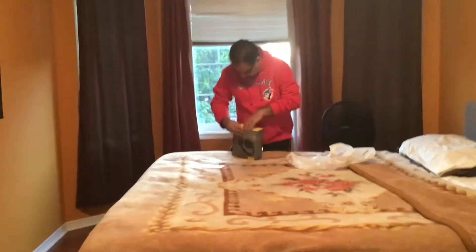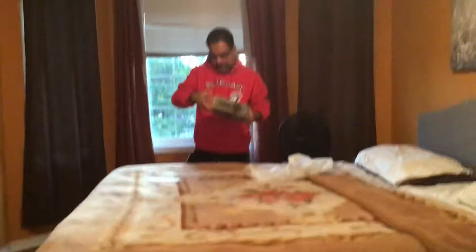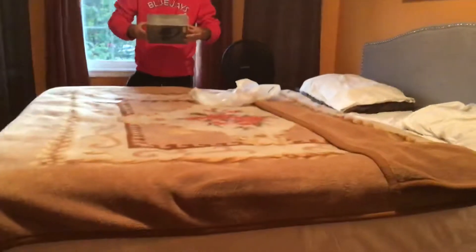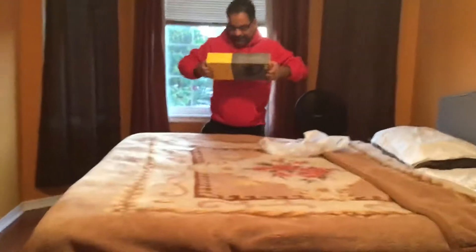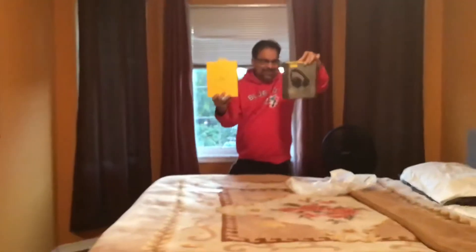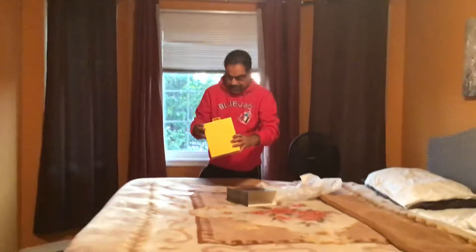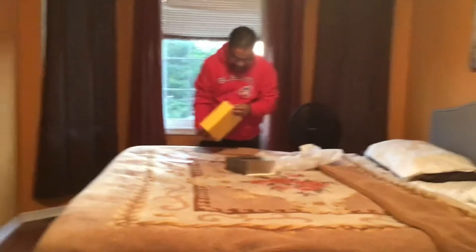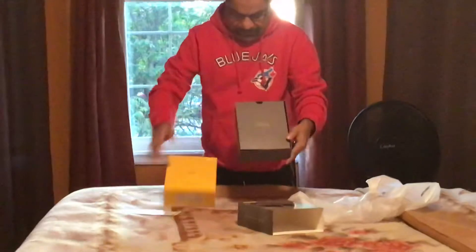What is the best way to open it? I have to pull it here — there we go, I'm able to pull it. I just pulled this box out. I love the packaging — it looks so cool. Jabra GN — here's the box.